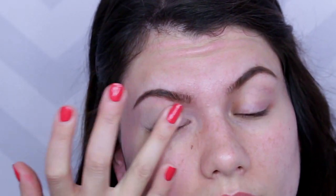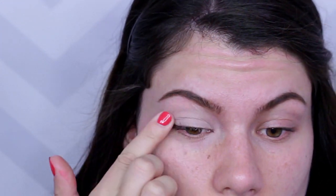First thing you want to do is use a primer on the lids. This is from MAC — it is their Painterly Paint Pot. The reason you want to use a primer before doing eyeshadows is to make sure that your eyeshadows last longer throughout the day and don't crease on you.